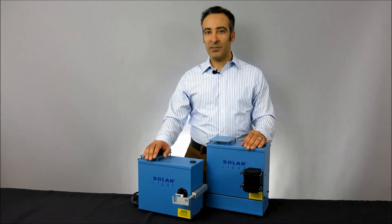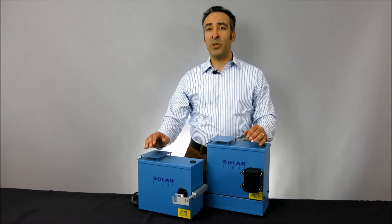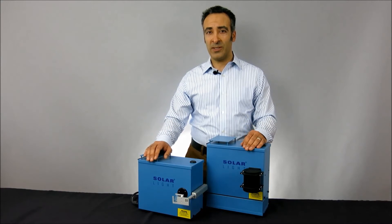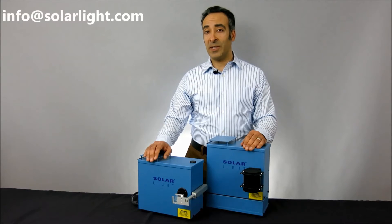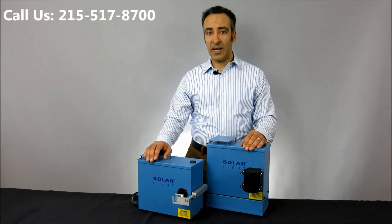Thanks for watching, and please remember, if you need any more information about our products or our services, please log on to our website at www.solarlight.com, drop us an email at info@solarlight.com, or give us a call at 215-517-8700.